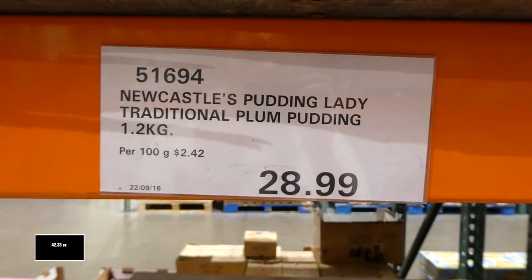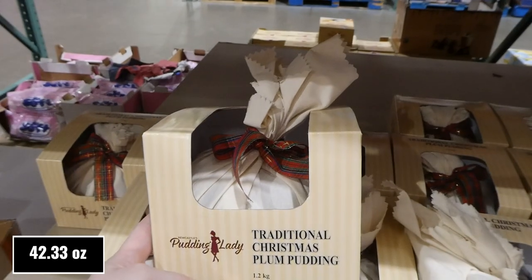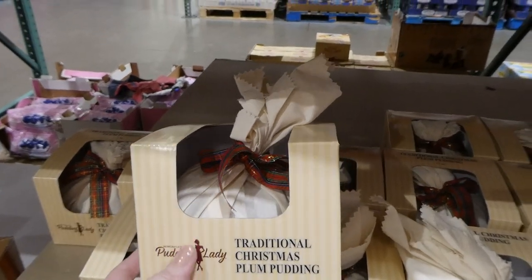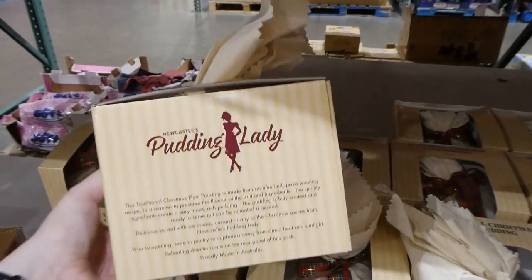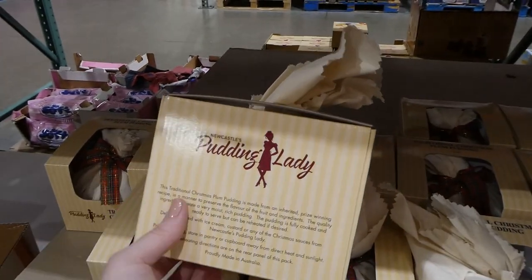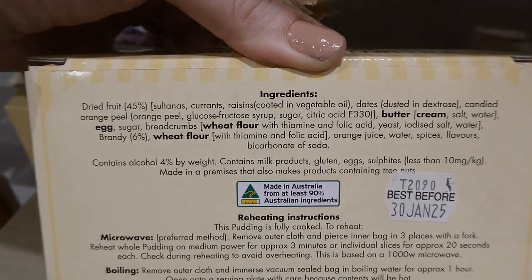There's Newcastle's Pudding Lady traditional plum pudding — 1.2 kilos for $29. It comes all wrapped with a little bowl. They had these last year and a lot of people said they taste really yummy. It's really nice to take to someone's house or give as a gift.